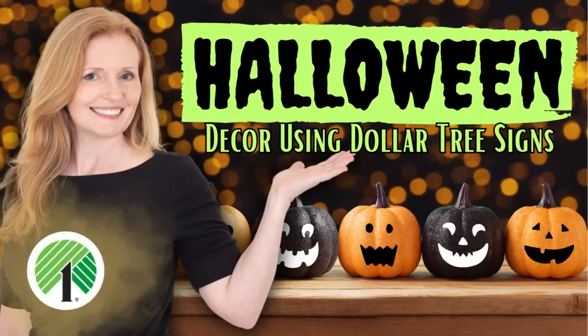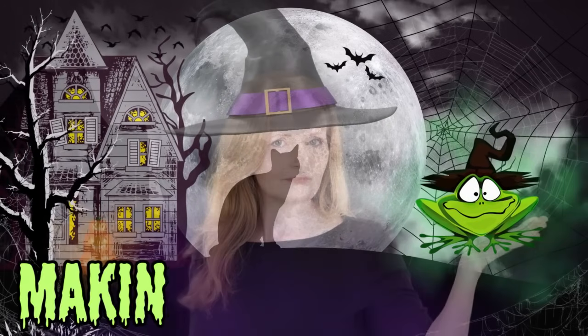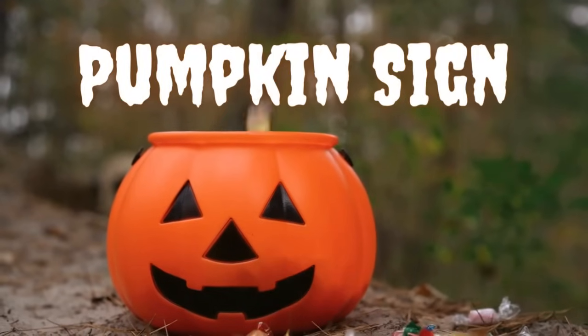Today we're making five projects from Dollar Tree signs. I'm Brandy and this is Making It My Own DIYs. The first will be a pumpkin sign.